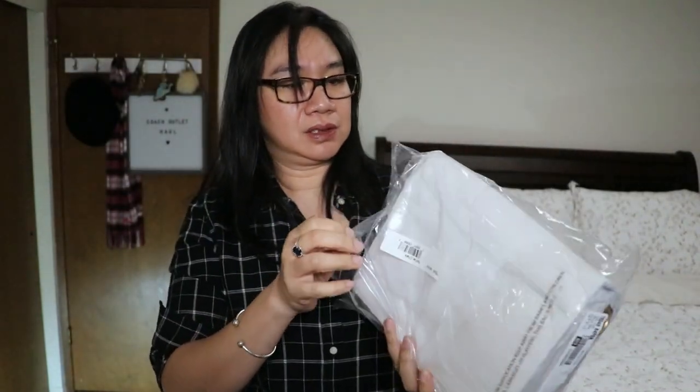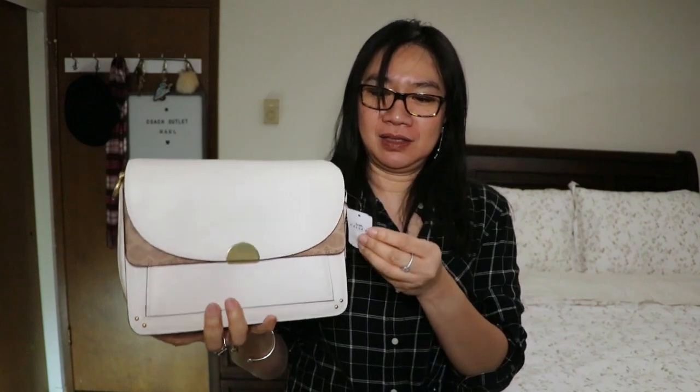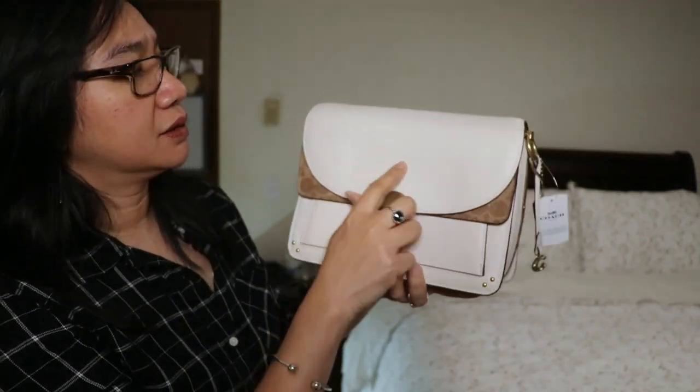On to our third item from that box. Let's unwrap this one. I know what this is — it's a Coach Dreamer in chalk. It says chalk Dreamer SB, style number 76046. Originally $495, and I got it for — I think it was 60% off. But there are some scratches on it. There's a scratch — I don't know if you can see it on camera, but there's a scratch there.